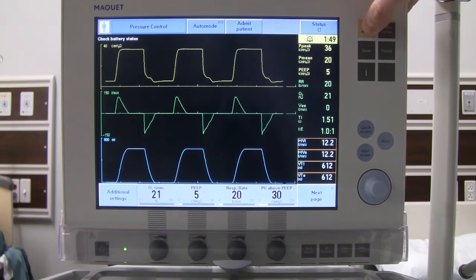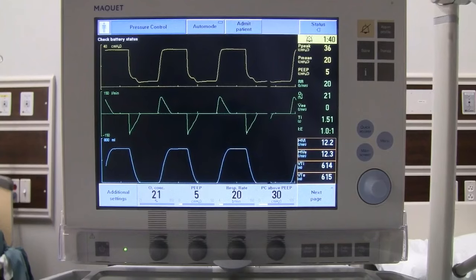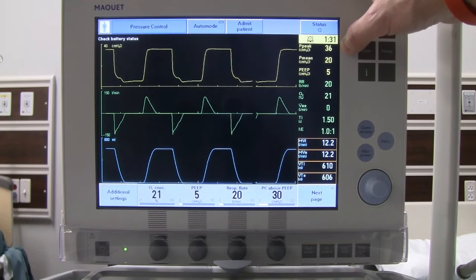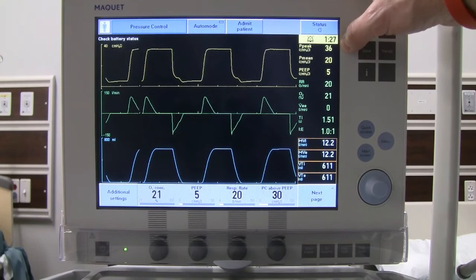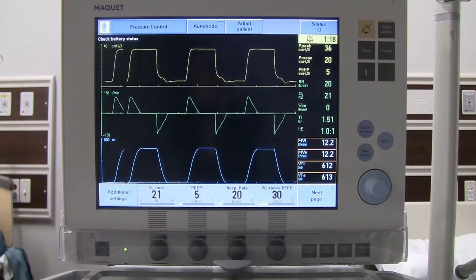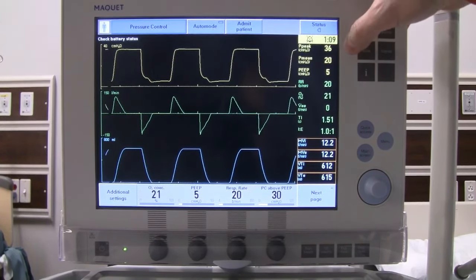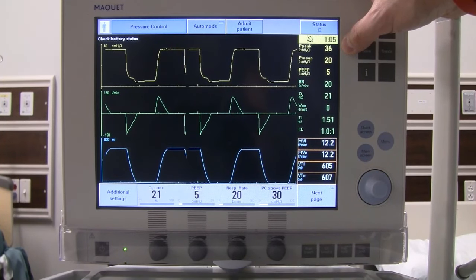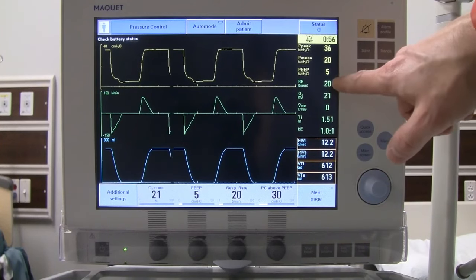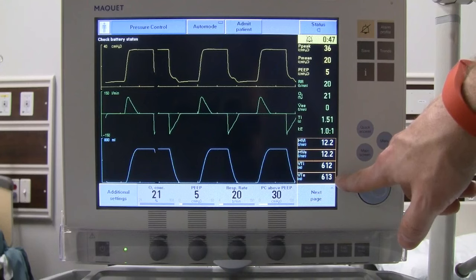Now the patient is ventilating in pressure control. With pressure set at 30 plus PEEP of 5, peak pressure reads around 36 — about 1 cmH2O above what we set, likely due to tubing or calibration. Mean pressure is 20. If we're trying to protect the lungs, we won't target the same volume as before — that's why we increased the rate. With the higher rate, we can tolerate a smaller tidal volume while maintaining adequate minute ventilation.